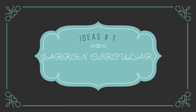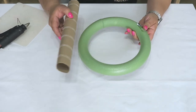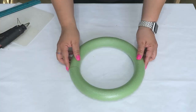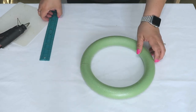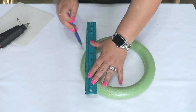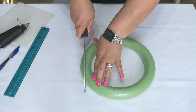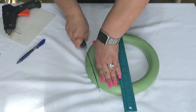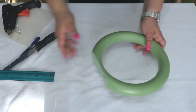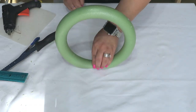Idea número uno: jarrón circular. Aquí vamos a usar el aro de pom y también un tubito de cartón del papel toalla o del papel higiénico. Estos aritos vienen con una partecita como partida en la mitad donde los unieron. Entonces vamos a trazar ahí una raya en forma vertical para que puedas hacer unos cortes. Vamos a usar un cuchillo de serrucho. Trata de cortarlo lo más derecho posible, que te queden bien planito y que el aro pueda pararse bien y no se caiga para los lados.